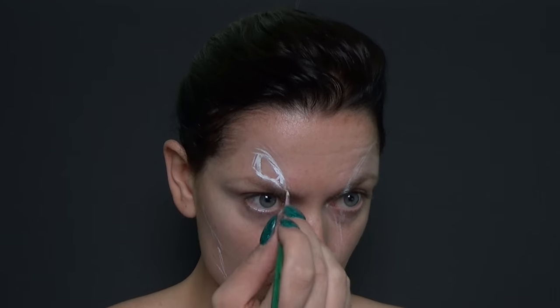As I start off most of my face paints, I'm going to use a white and just outline all the features on the face that are going to be included, like the nose, the mouth, the eyes, and the general shape of the face.